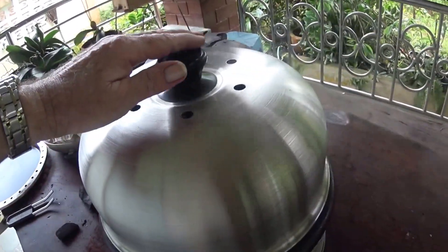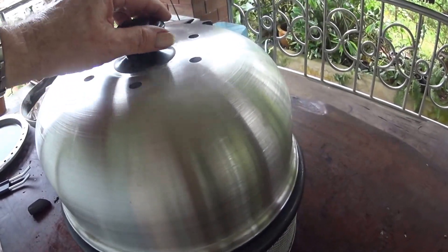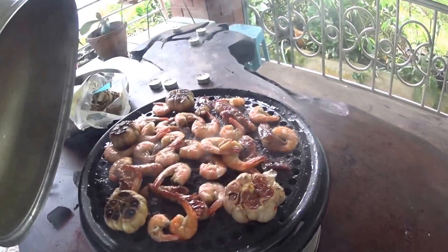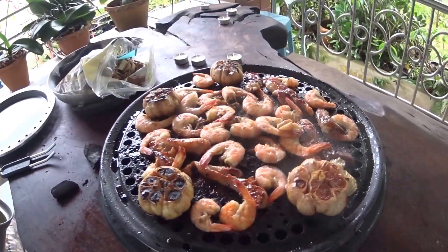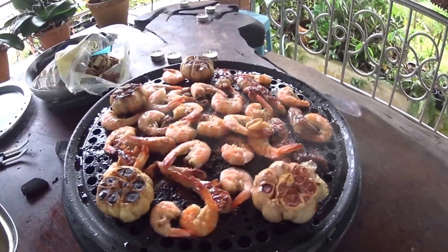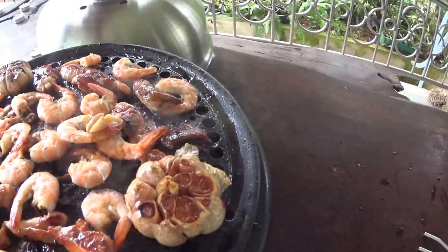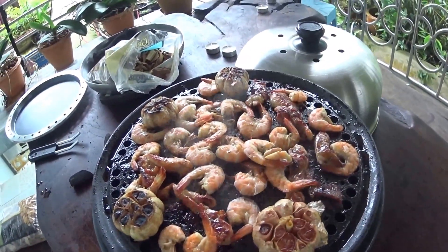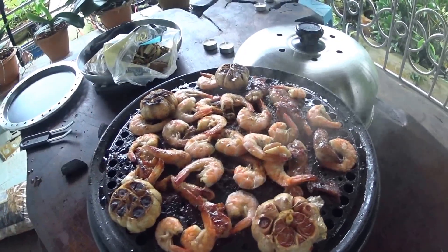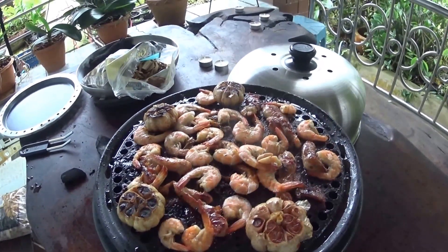For things like prawns and shellfish, you might want to put the cover on while it's cooking. As you can see, the prawns are cooked all over, and it's not a high heat — it's just a gentle heat. The roasted garlic is doing well, so I'll take these off now, and it's another afternoon in paradise.